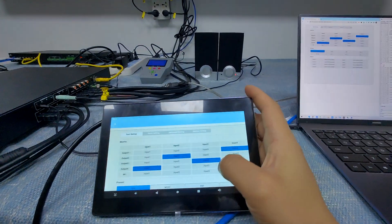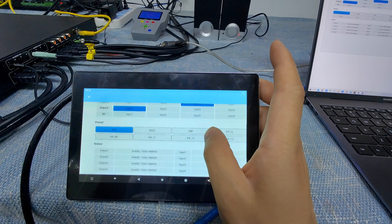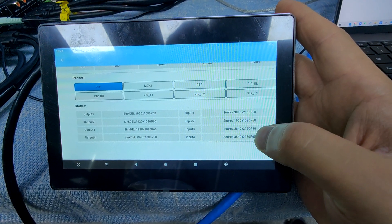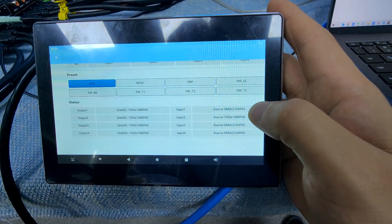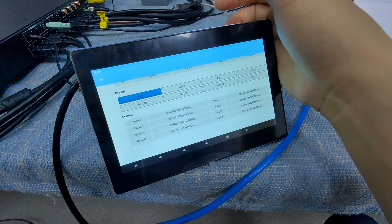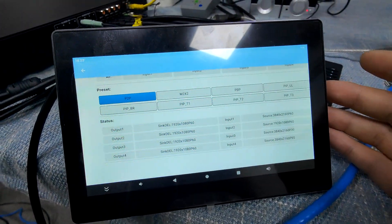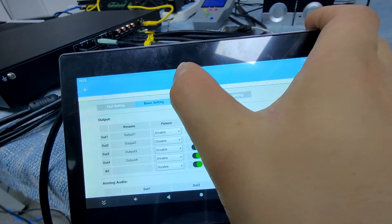Also on the first page, we can see we have 8 multi-view working modes here. And also we have the status of the output and input. We can see for the input: input 1 is 4K60, input 2 is standard DB, input 3 is 4K30, and input 4 is 4K60. So we have three different types of resolution inputs, and mixing inputs, but we still can have seamless switching on the outputs.